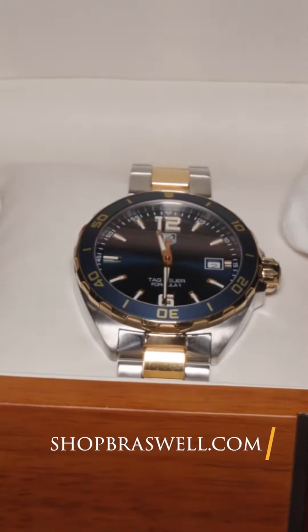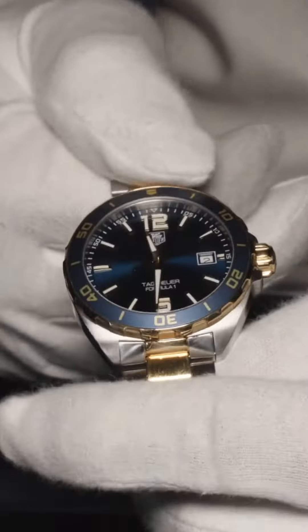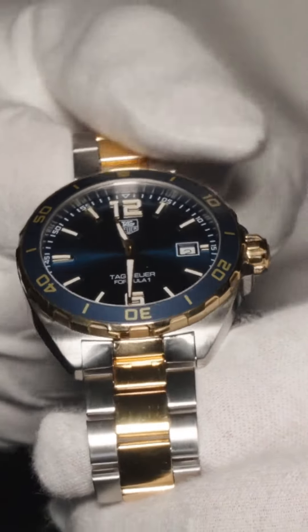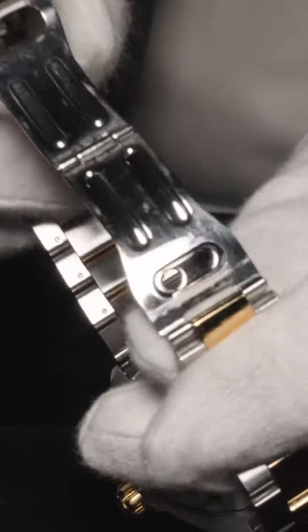The next piece I wanted to show off is a more affordable watch. This is a Tag Heuer two-tone Formula One. This line of watches comes at a much more affordable price. This one offers 41 millimeters in size, a beautiful blue dial and bezel, quartz movement, all stainless with a deployment clasp. This is a great entry-level watch.